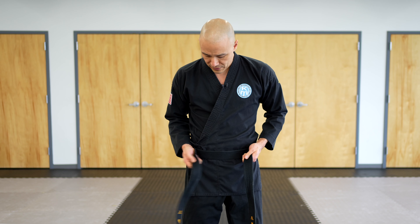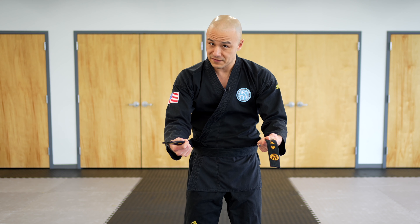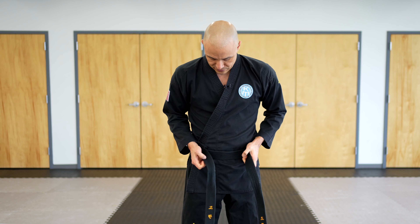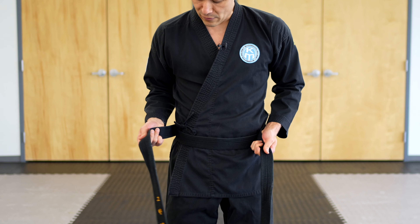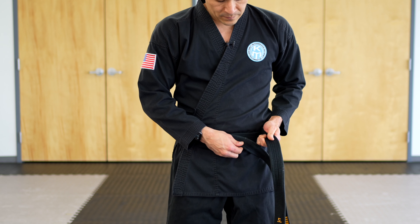As I continue to wrap back around, make sure you're holding that belt close to your body, as opposed to holding it out here. If you're holding the belt out here, this process is going to be very difficult. You want to keep it closer up to your body, like this.